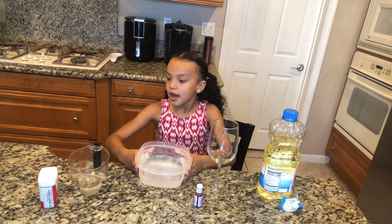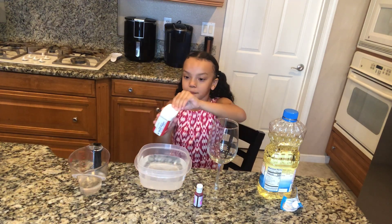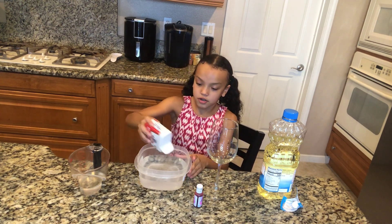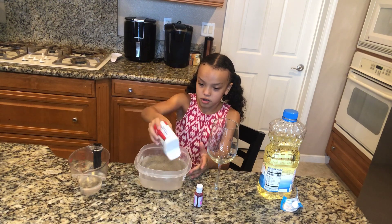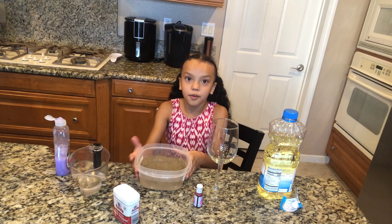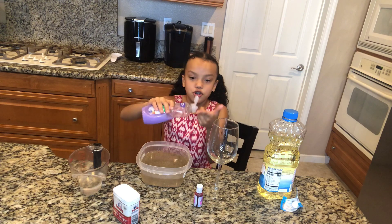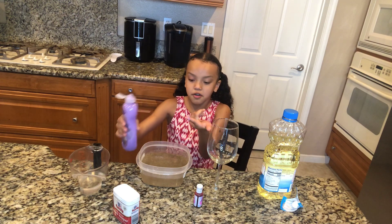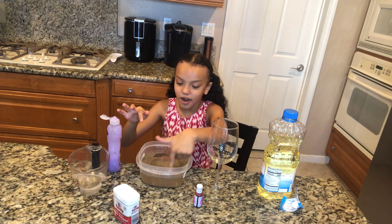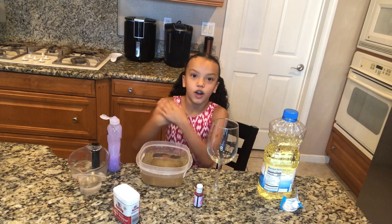Anyways, you're gonna get a bowl and put water in it, and I'm gonna get black pepper — we're gonna use this as the germs. Just shake it and put it all on top. Don't wait too long because it can sink. Then get some dish soap, put it on your finger, and go in — and it just goes out! It's really cool.